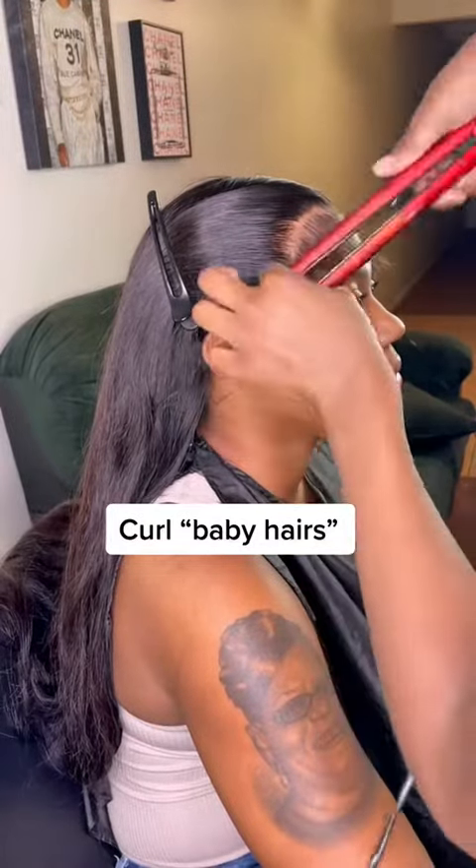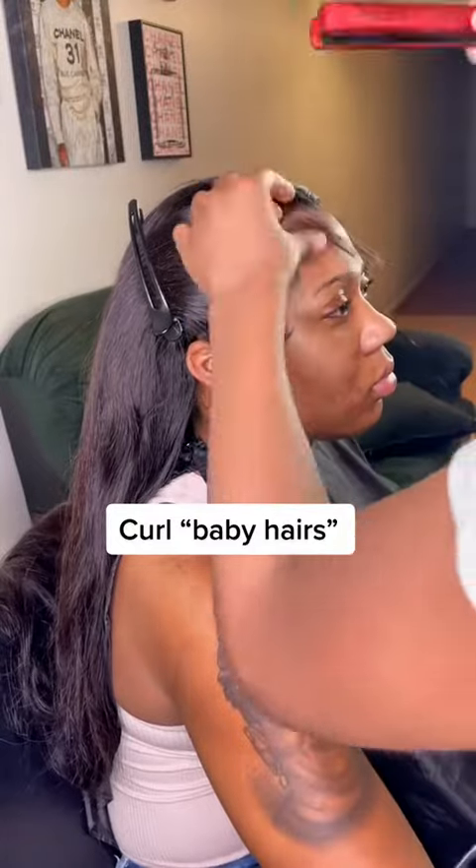Next, we're gonna come in with a half-inch flat iron and we're gonna curl those baby hairs. Don't use the big flat irons for them little baby hairs.